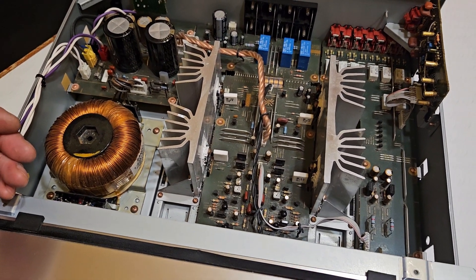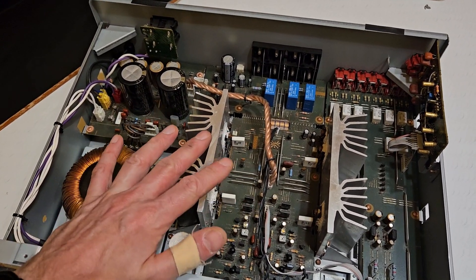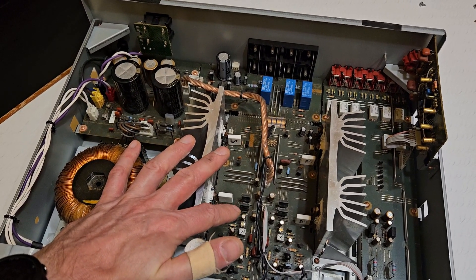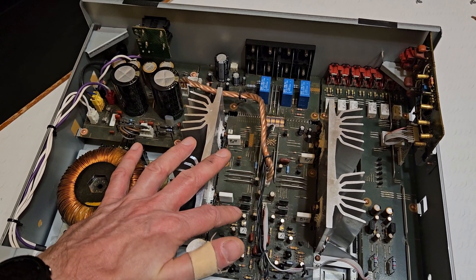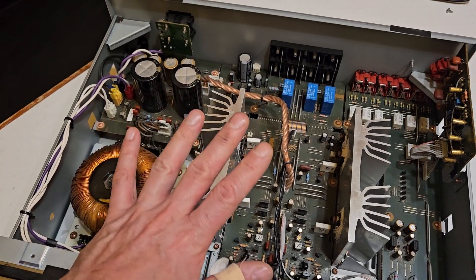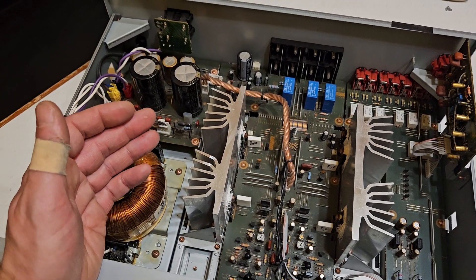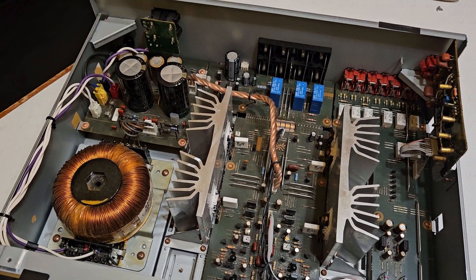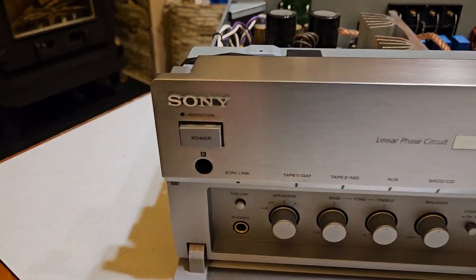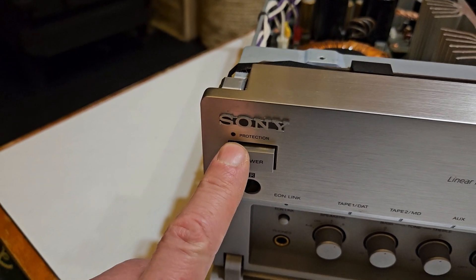I'm still not entirely sure how that could have caused the noise. Dry joints would be thermally sensitive, so that makes sense for the timing. But I'm still not sure where the actual ticking noise came from. It was definitely from the amplifier physically, not through the speakers, because sometimes I'd have the speakers off and I could still hear it. I might have suspected maybe a protection relay, because there's also a relay here, but this light I never saw coming on.